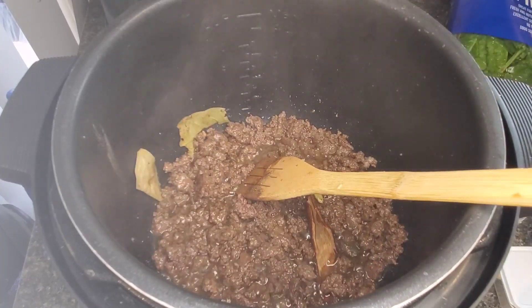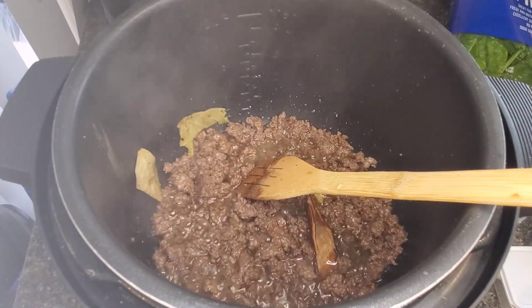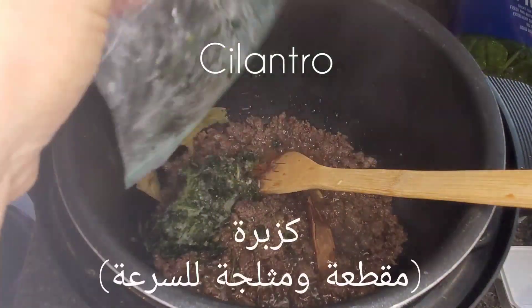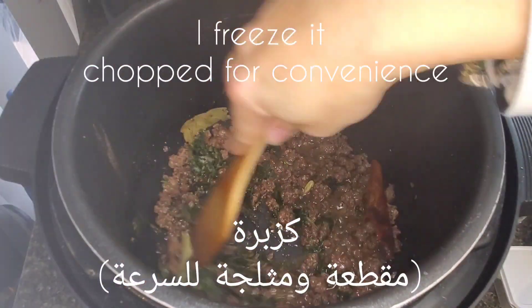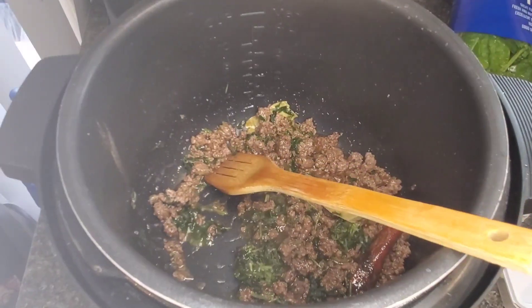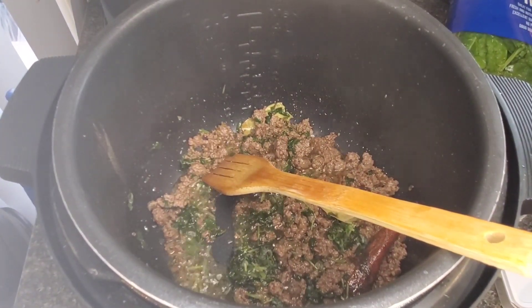Give this a mix. I also freeze my chopped cilantro in the freezer — that makes it really convenient to just throw it in, because a lot of our dishes contain cilantro. That's a nice tip if you want to try it; it saves you a lot of time.